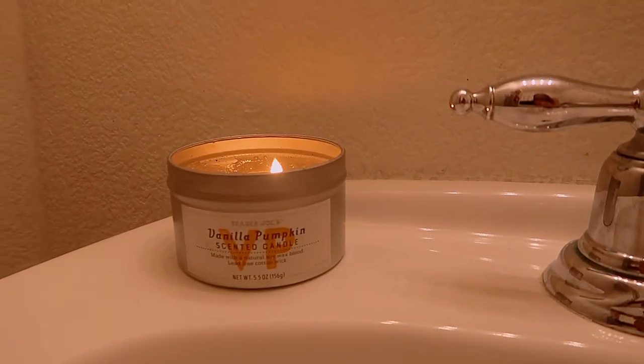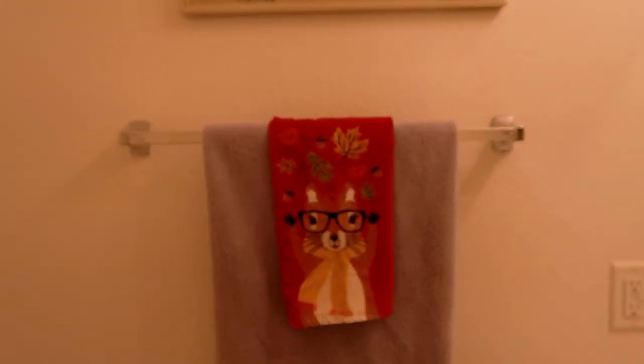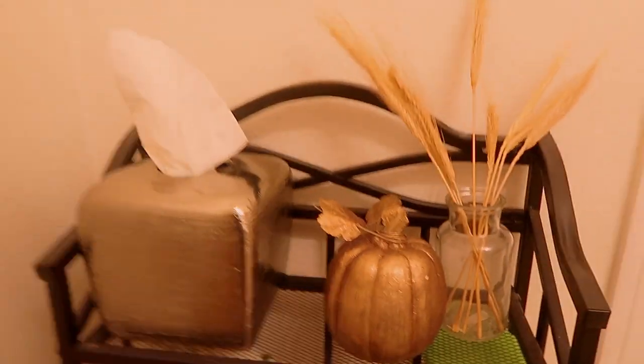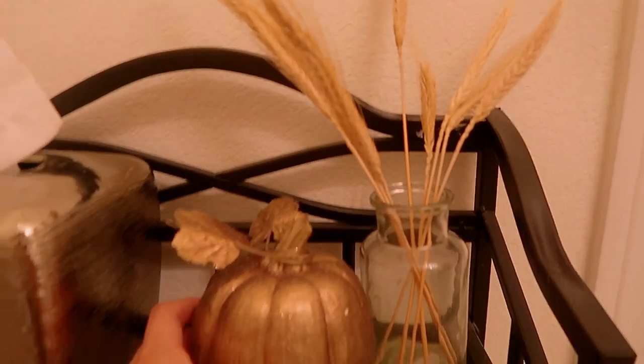Over here I put a fall little towel — I usually like to keep the bathroom pretty simple. Down here on this little shelf across from the toilet, I have this pumpkin from Kirkland's from a few years ago and another one of those vases with wheat stems in it.